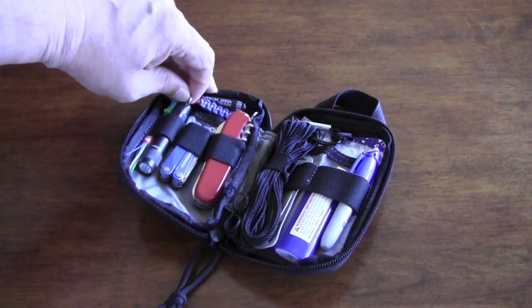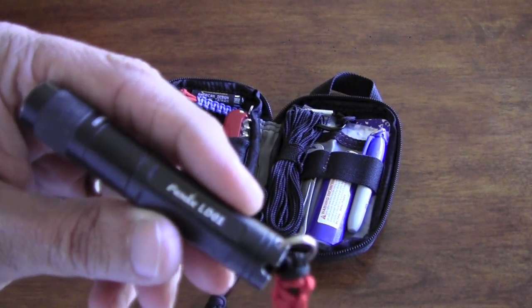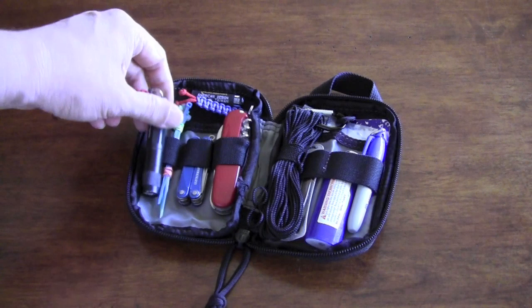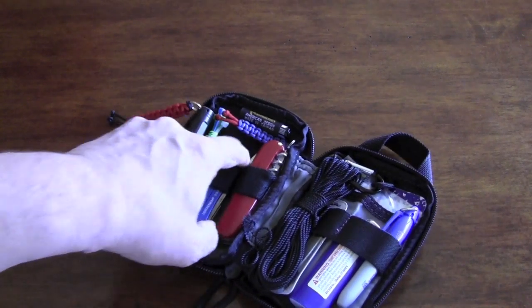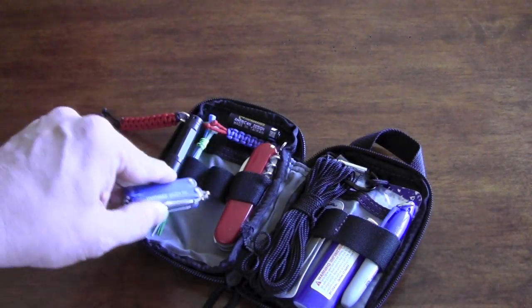Just some zip ties. A Fenix LD01 — this can get up to 80 lumens and uses a triple-A, so I just have a redundant battery there. Small Leatherman — it's the Squirt PS4 with the scissors and the pliers. Love this thing; it gets a lot of use. It's a little beat up.